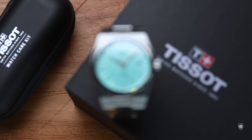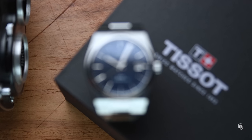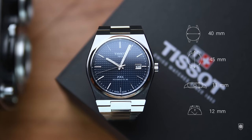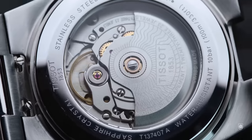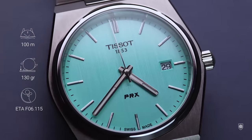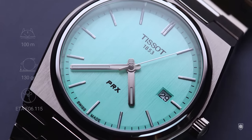As specifications, the PRX Quartz and Automatic have the following measurements: 40mm in diameter, 45mm lug to lug. The Quartz has 10.5mm in height and the Automatic has 11mm. The difference is made through the thicker caseback, having a 12mm lug width and 138g, where the Quartz has 130g. As water resistance, both ensure 10 atm, which means 100m. The Automatic has the Powermatic 80 AT111 with 80 hours power reserve, where the Quartz has the ETA F06-115, with an end-of-life indicator which reflects in the sweep of the seconds hand in batches of 5 seconds instead of the normal 1 second tick.